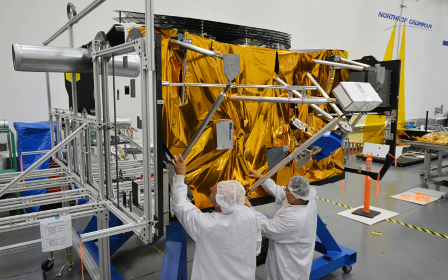The bus can provide pointing of one arcsecond and isolates vibration down to two milliarcseconds — arcseconds being a unit of angle equal to 1/3,600th of a degree. The fine pointing is done by the JWST fine guidance mirror, not by physically moving the whole mirror or bus.